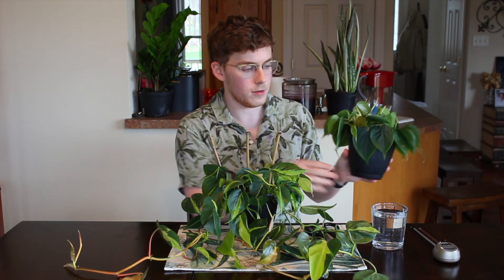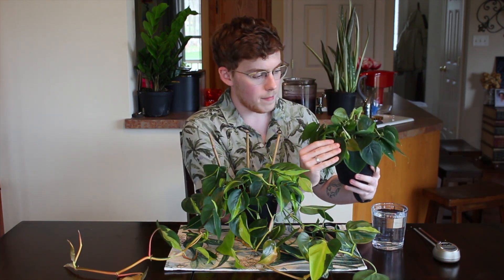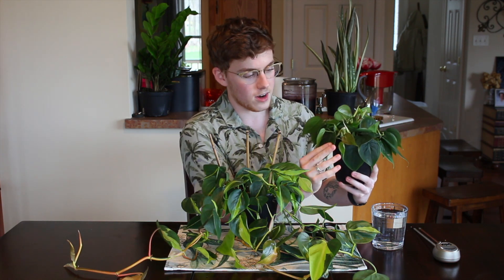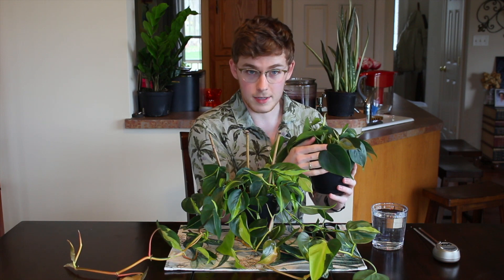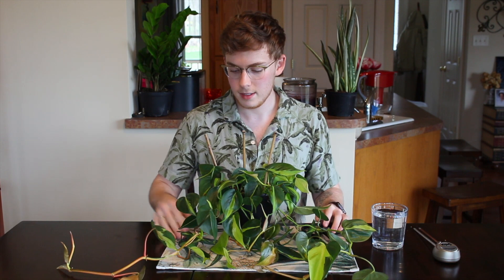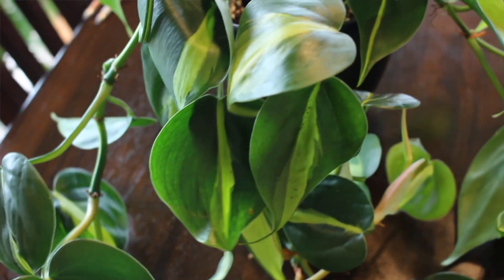Let's talk about the Brazil philodendron. You may be more familiar with the heart-shaped philodendron, which is just green foliage — here are some propagations I took and jammed into one little container. The only difference with the Brazil is it's a different cultivar that has this really stunning variegation on it.